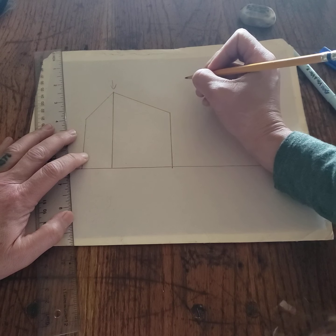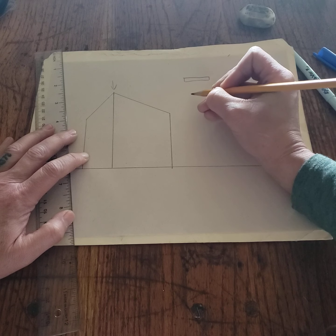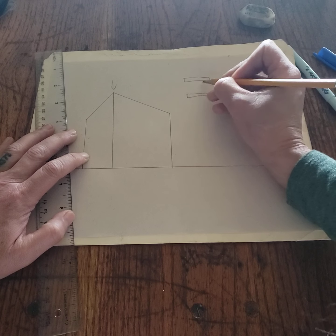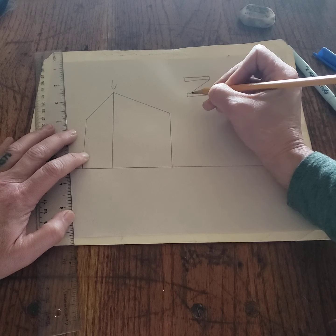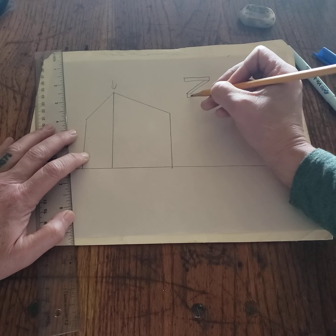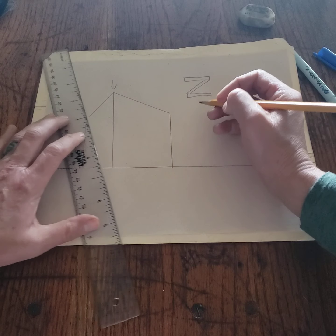Think of the letter Z like two horizontal pieces with a diagonal in between. I'm going to go from this corner, but not corner to corner — I'm going to kick this a little ways in, and then use the bottom corner which will also be a little bit to the left. So not corner to corner — just check that out.